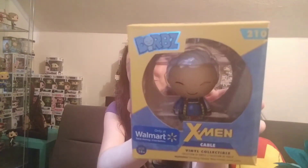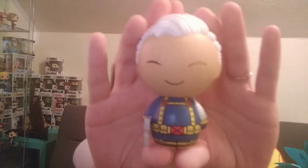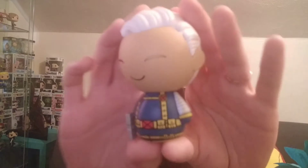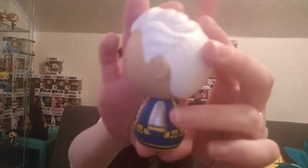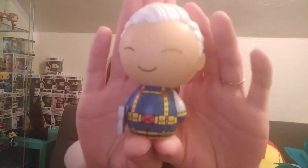I also got the Walmart exclusive Cable X-Men Dorbs. Super cute. And I'm going to take him out of the box. So excited. So this was another Mother's Day gift. But look at him — I love these colors. He's got his metal arm and it's actually metallic, and then his eyes all scarred up.